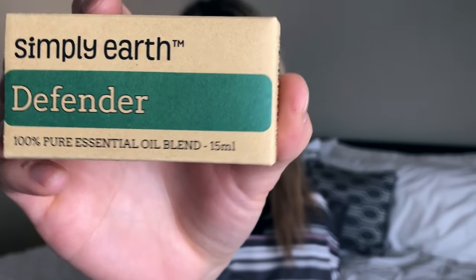The first oil in the box is the Defender oil. I love that on every side of the oils it tells you a little bit about the oil — the aroma, the use, and the therapeutic properties. The aroma of the Defender oil is floral, sweet, and spicy, and a few of the therapeutic properties are antimicrobial, antifungal, and anti-inflammatory.